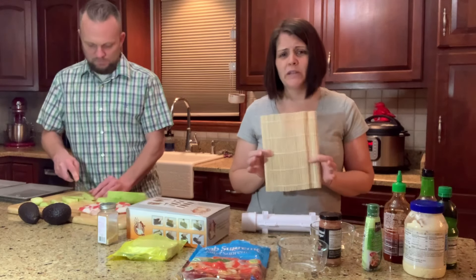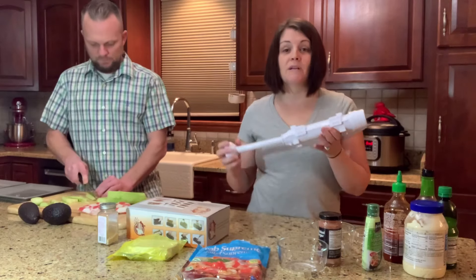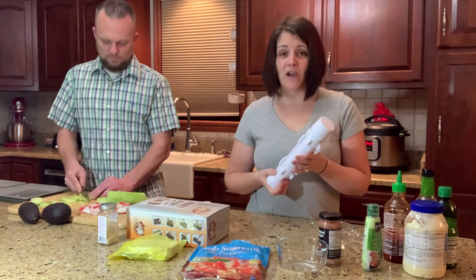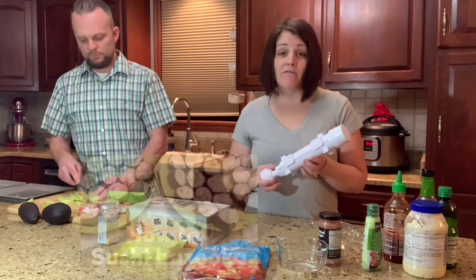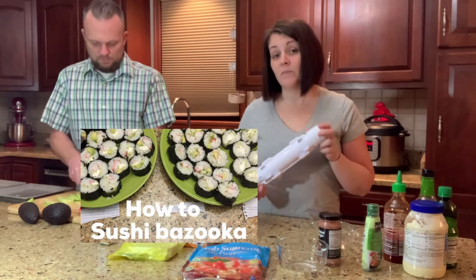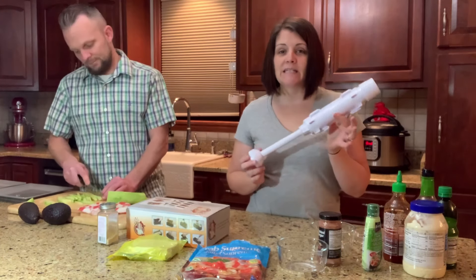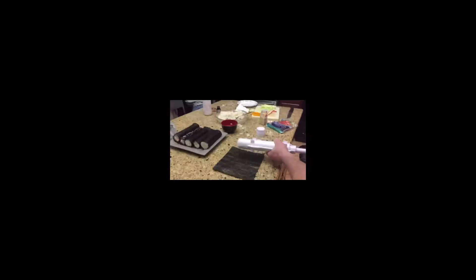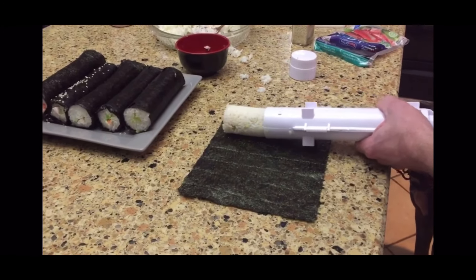We actually started with this little bamboo mat where you just roll it yourself, but it's kind of difficult sometimes to get it to roll nice and tight. So we saw this really cool sushi bazooka — this is really fun. We actually did a video showing you guys how it works. Go ahead and check that one out if you're interested.